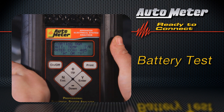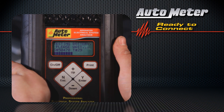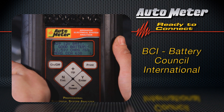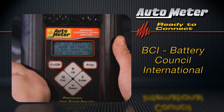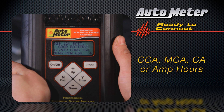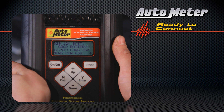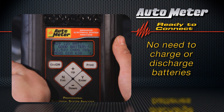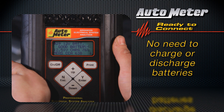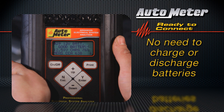That's all it takes to start the testing sequence — it's fully automatic. It selects the right testing specification for each battery type. The BVA260 applies a true load, not simulated, to the battery as recommended by BCI using AutoMeter's patented digital pulse load technology. It can measure output in CCA, MCA, CA, or amp hours, and is capable of testing batteries for either diesel or gas engines. In most cases, there's no need to charge the battery you're testing — the BVA260 will give you an accurate answer even on the most discharged batteries.